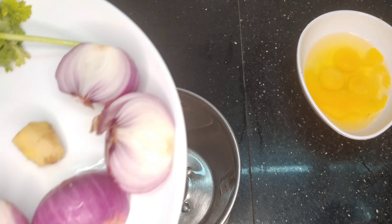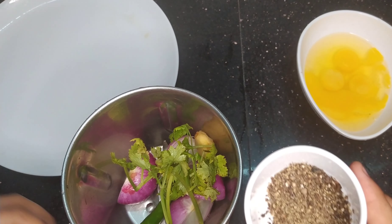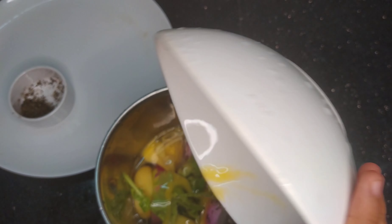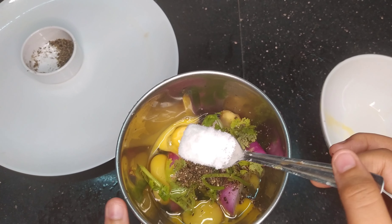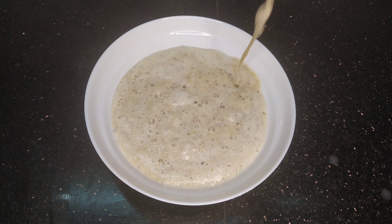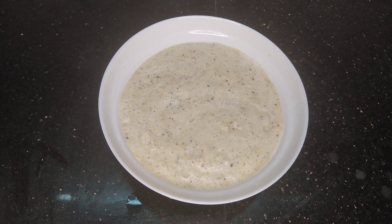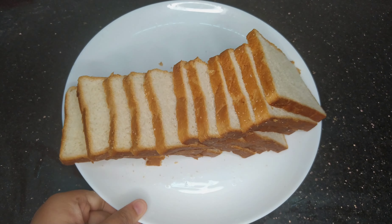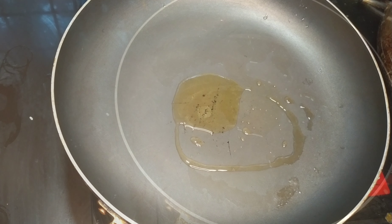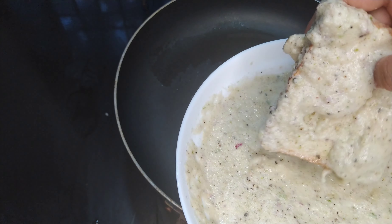We will mix it in a mix. We will add a little oil to the oil. We will add some butter on the pan.